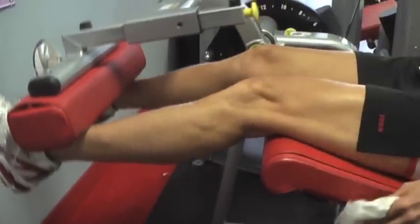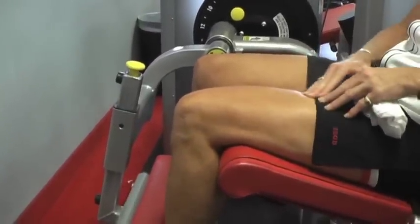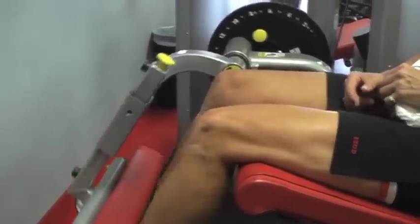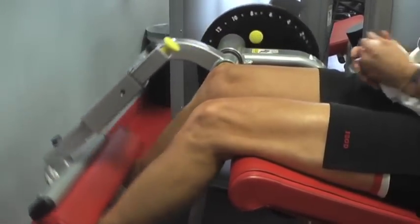This is called the leg extension and we're working this muscle right here. Right now we're relaxed — as we work it, the muscle gets nice and tight and tense here. And that's the quad muscle.